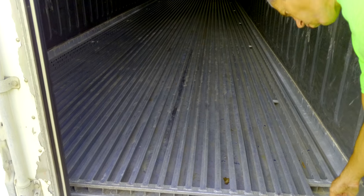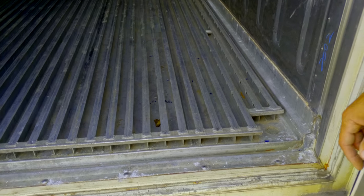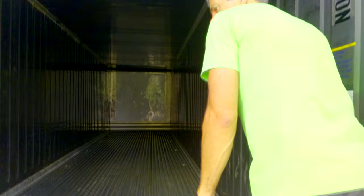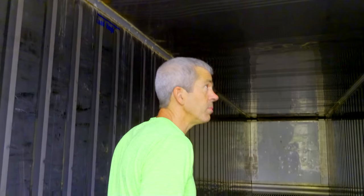You'll notice there are drains right there. These are designed to be able to be hosed out. The stainless steel is even on the roof, so they make a very nice solution if you're trying to store stuff that needs temperature control and you're worried about humidity or water.